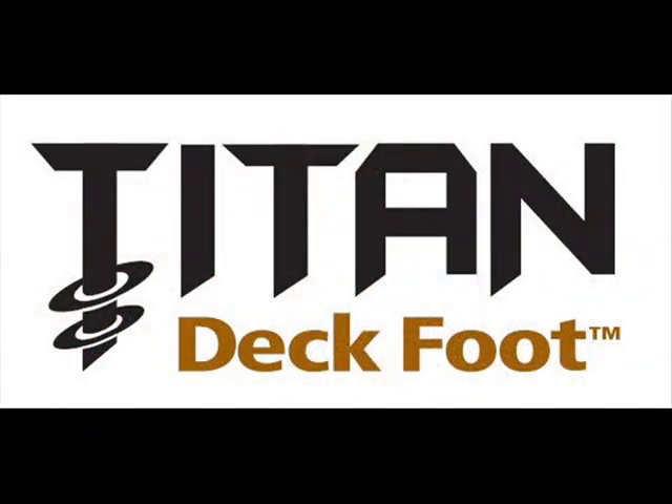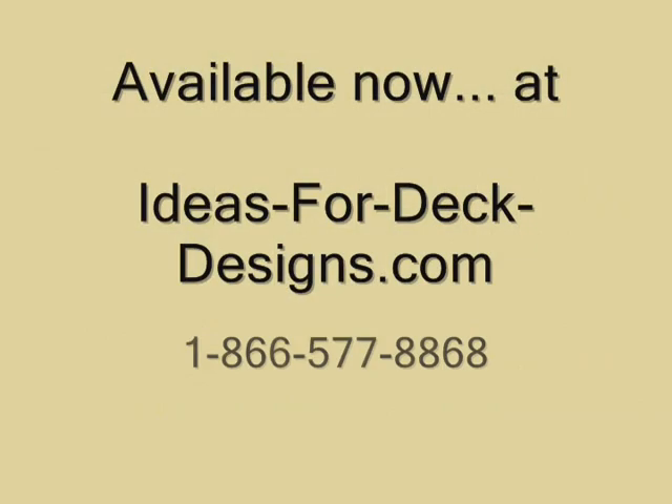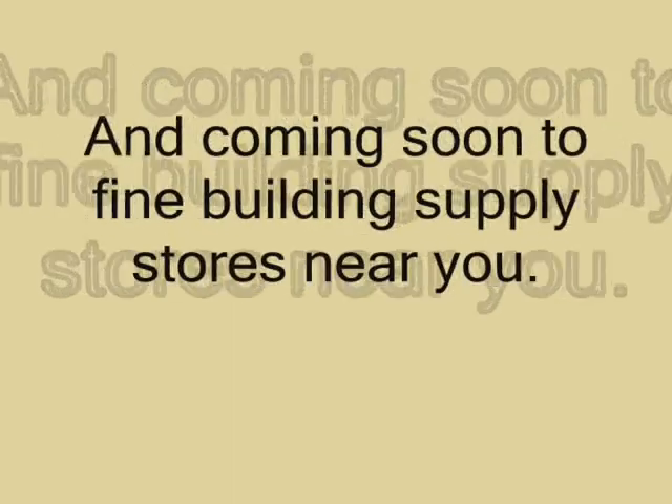The Titan deck foot really is an amazing product and it's going to make your life so much easier. Available now at ideas4deckdesigns.com, and coming soon to building supply stores near you.